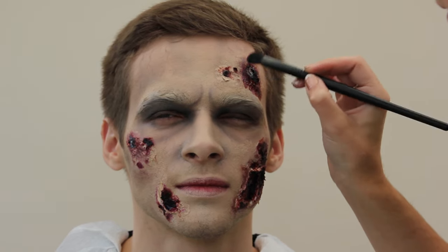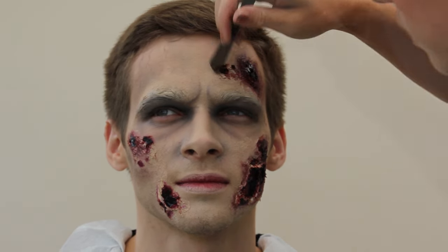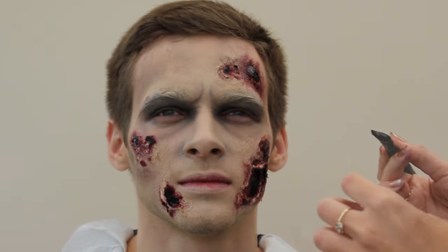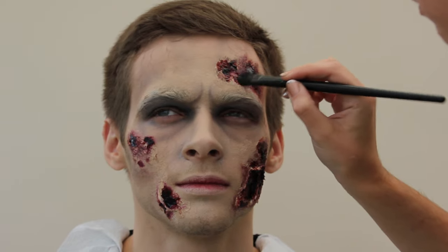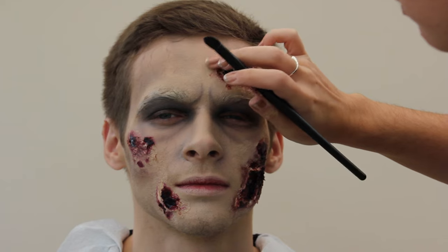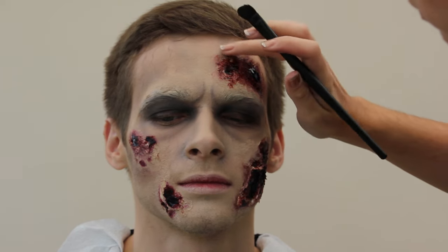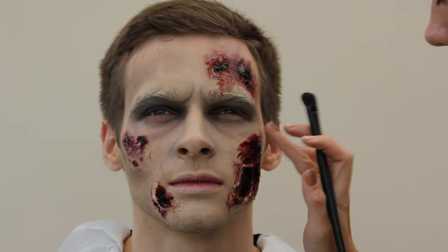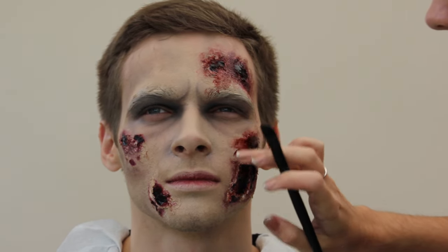To build on this look I'm using theatrical blood — this is a really liquidy one compared to the wound filler we used earlier. I'm using a fluffy brush and blending that on top of the wound filler and the red applied to the latex. To get the best effect, stipple it on with the brush — you don't want any brush marks or strokes — and then use your finger to dab it all around, which just gives it a more realistic blood effect.